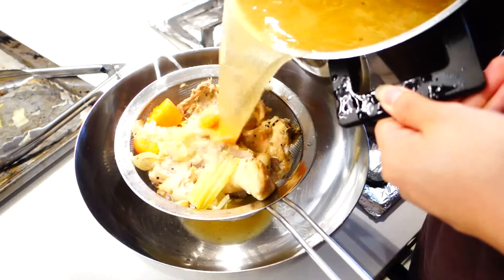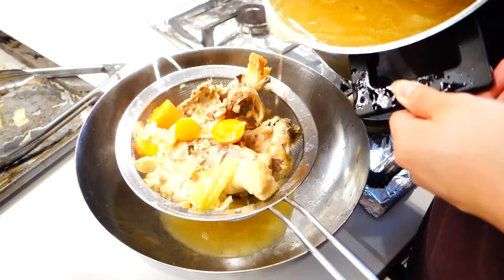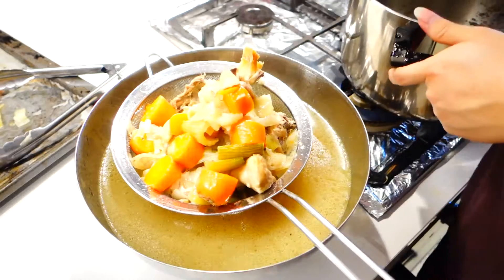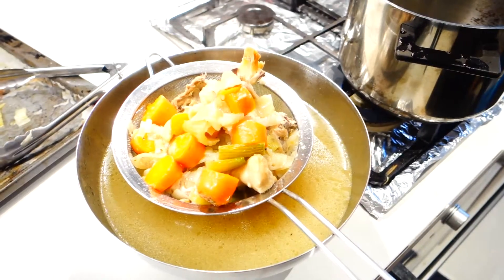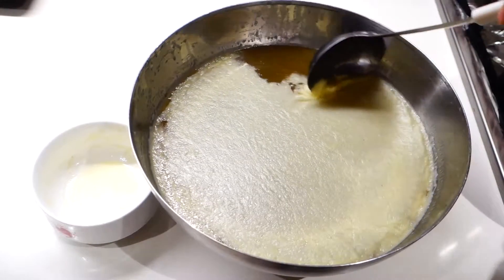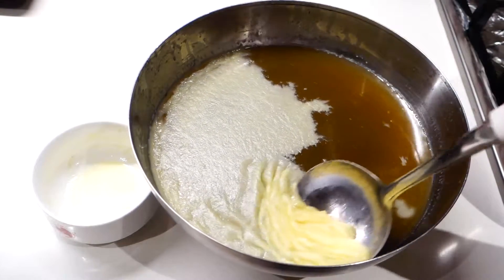After straining, chill the stock in the fridge for about two hours. The reason for that is so you can get rid of as much fat as possible. When the stock is completely chilled, the fat content will accumulate on the top and it will be so much easier to skim off.